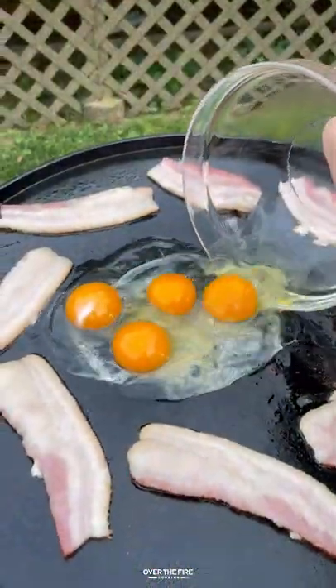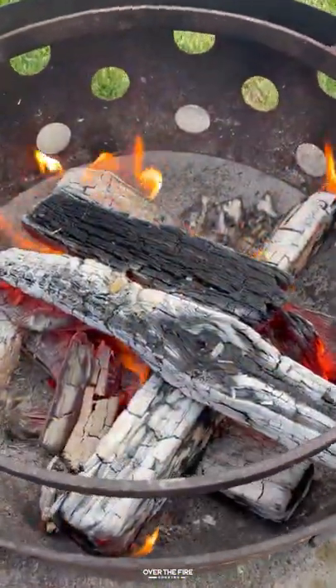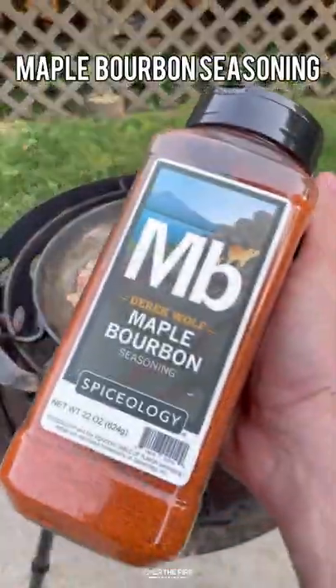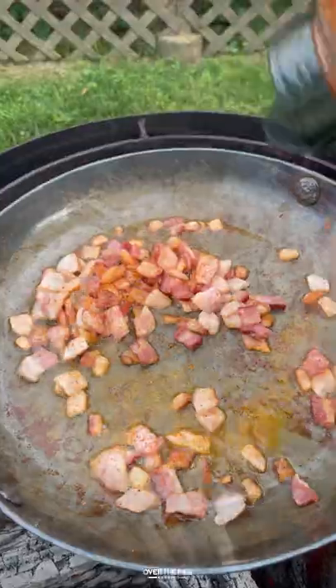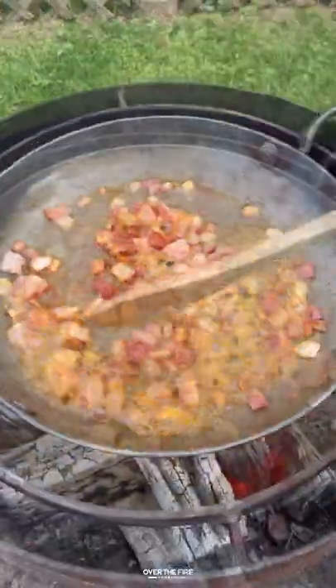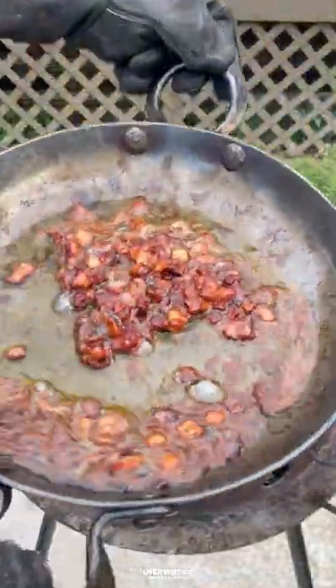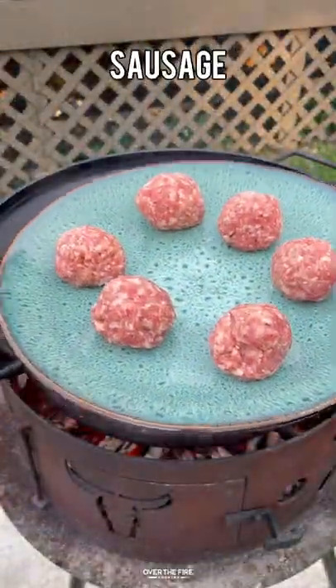Donut breakfast sandwich, oh yeah. We're gonna start by preheating our fire, adding a skillet on, and we're gonna add some chopped bacon along with my maple bourbon seasoning, adding a little bit of maple syrup as well as some bourbon to deglaze it. We are making candied bacon. Once it is golden brown, we're gonna pull those guys off and let them rest.